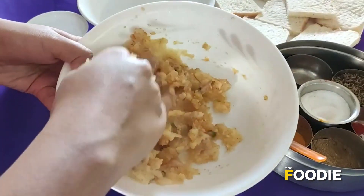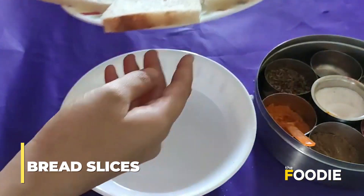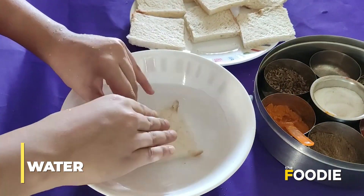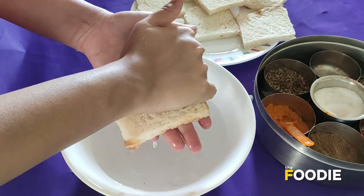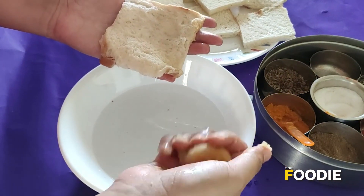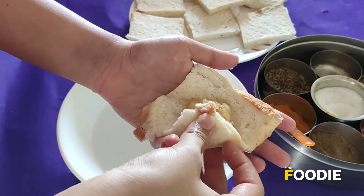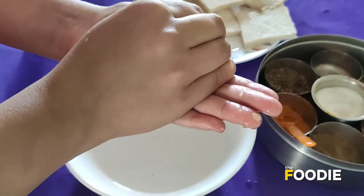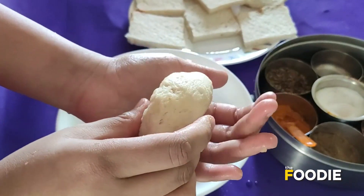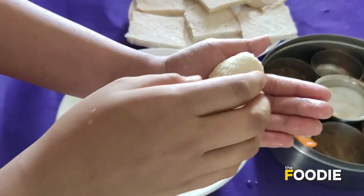I'm gonna set the filling aside and start preparing the bread. I have a few slices of bread with the sides removed. The next step is to take a slice of bread and dip it in a bowl of water, then squeeze out all the excess water. Now I'm gonna take the filling, roll it into a ball, place it on top of the bread, and wrap it. I'll roll it again to give it a nice shape — I'm giving it a cylindrical shape, but you can give it any shape you like.